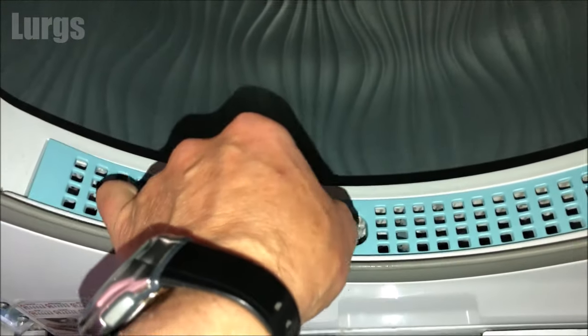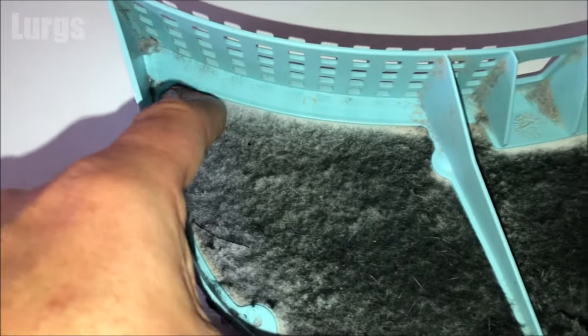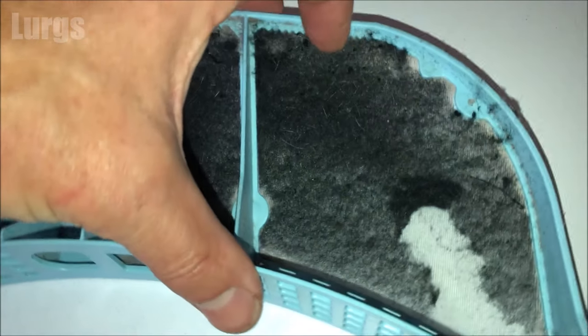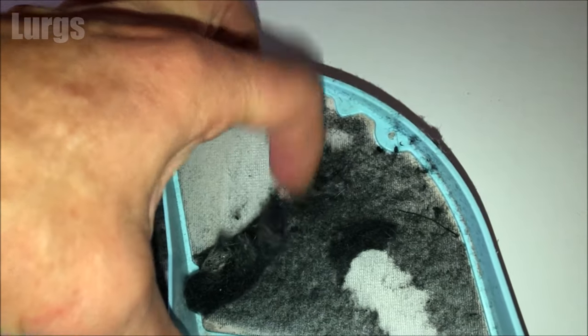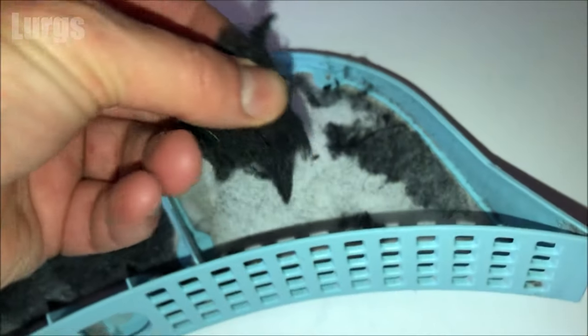This is an hour later and the clothes are all nice and dry. It's a really good idea to clean the filter after every tumble dry cycle. Remove the filter and you can see here we've got lots of lint and fluff built up on the gauze - so that filter is doing its job. The easiest way to clean this is to just take your fingers and scrape off any of the lint and fluff into a ball, then put that straight in the dustbin.